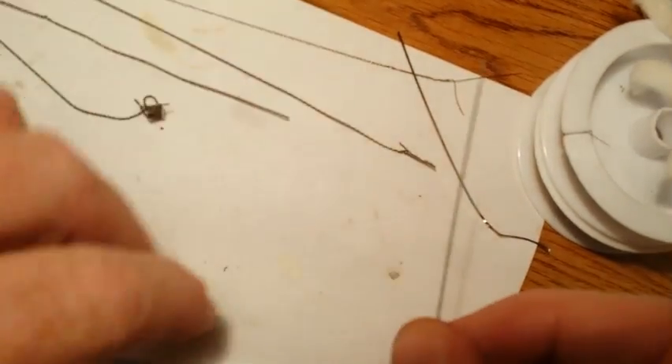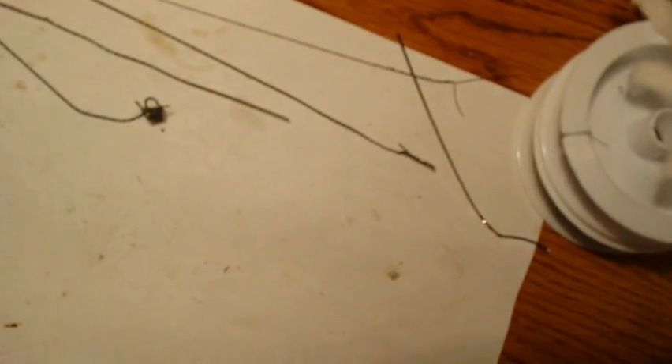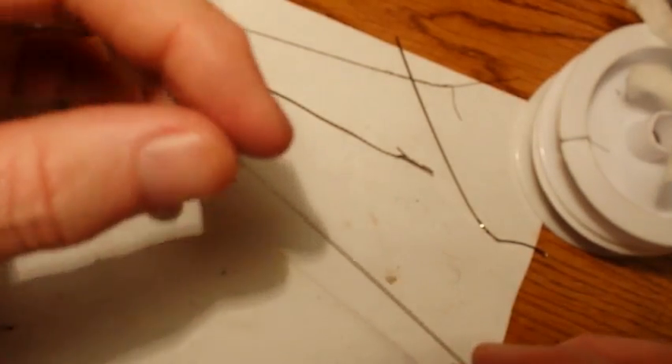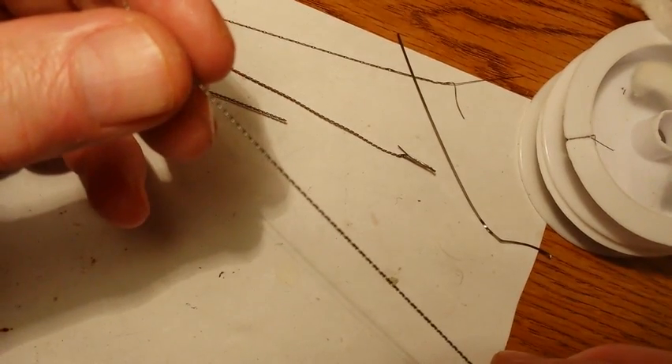Hello Vapers. What I'm going to attempt to do here is show you how to wrap a Tiger coil — the Leo Shim Tiger coil.